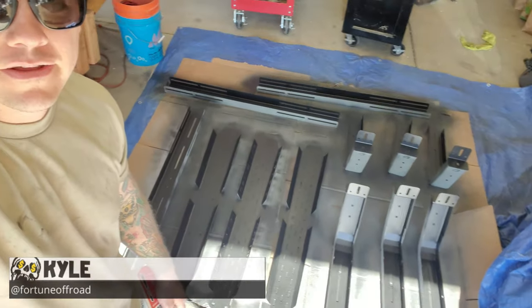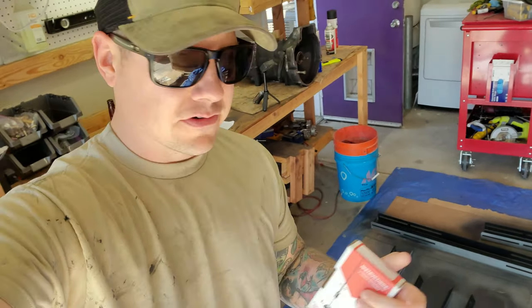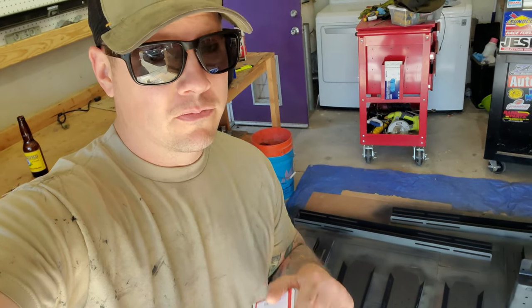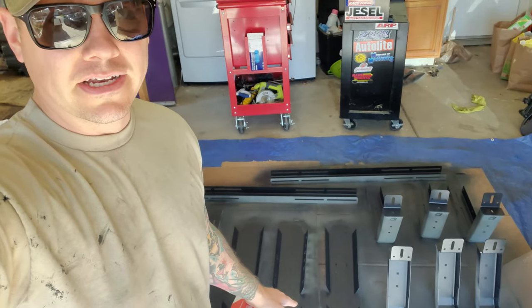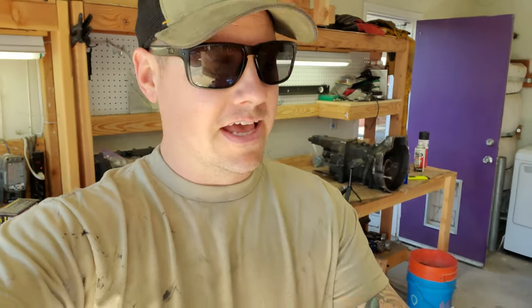I am super dirty right now. One of the things we're doing is getting our new bed rack painted up before we assemble it, so that's gonna be in a video — maybe a week or two from now, hopefully sooner. We're getting this thing all painted up and we're going to put it on the Colorado soon, so if you're interested in that make sure you subscribe.